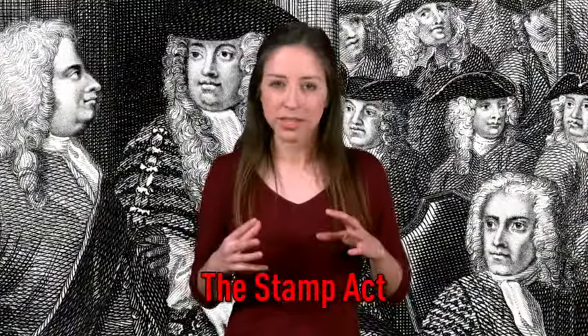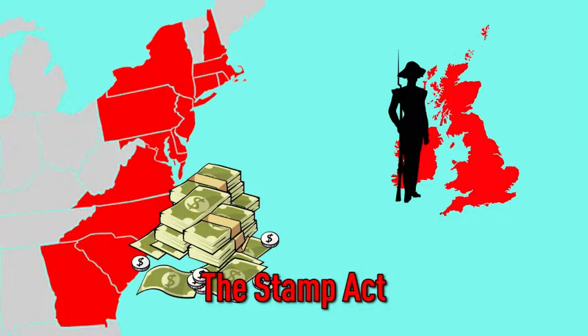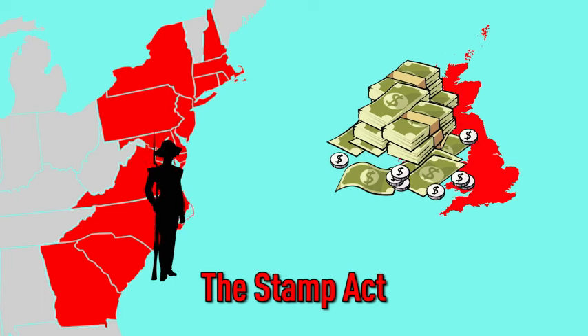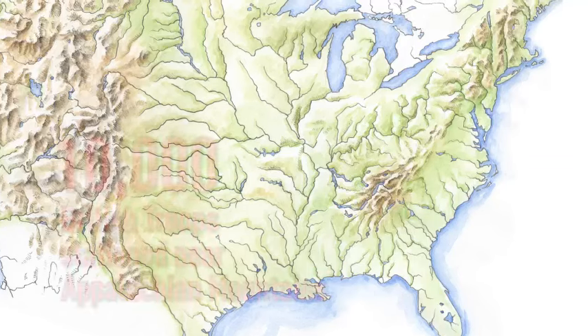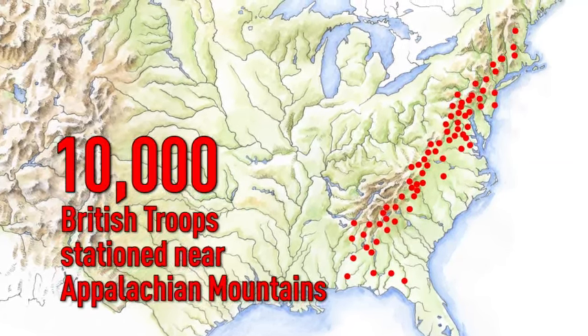The idea behind the bill was that the American colonies should pay for the protection that the British had and continued to provide. The bill also called for a new measure of protection for the colonies — 10,000 British troops were called to be stationed along the frontier, near the Appalachian Mountains.